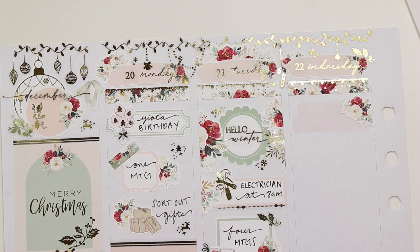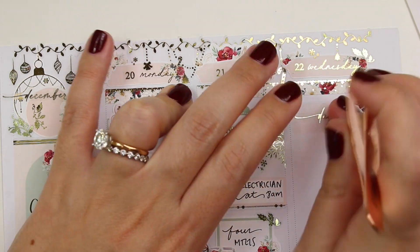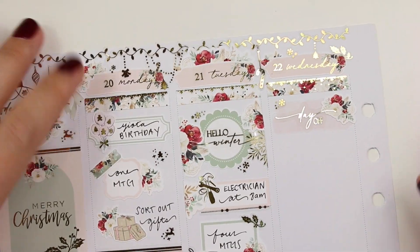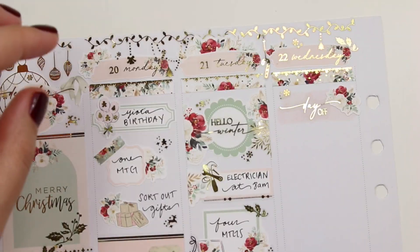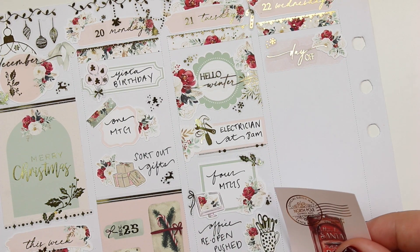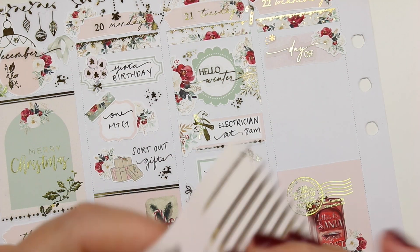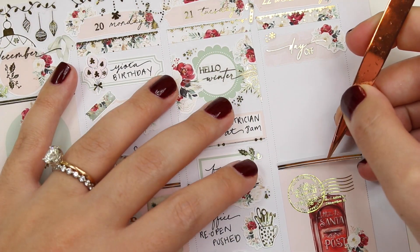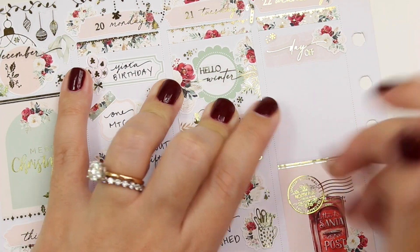I marked that the office reopening got pushed, which I'm grateful for since Omicron is spreading and I don't want to go back into the office. Then we went to the grocery store. All my icons — as always, the foiled ones are from Crafts by Towie and the doodle ones are from White Deer Stationery, both linked below with discounts and a freebie for Crafts by Towie.